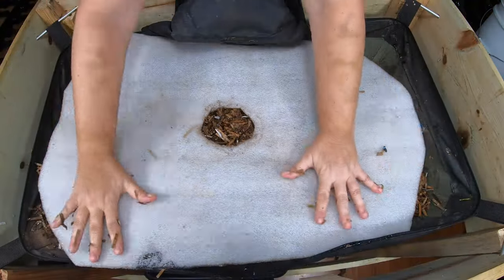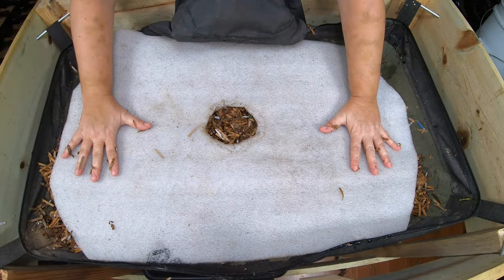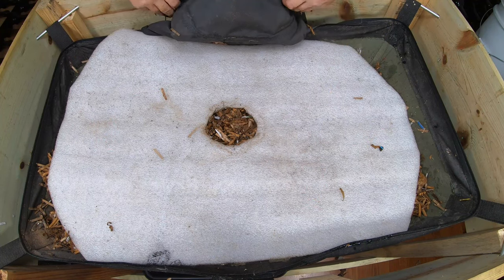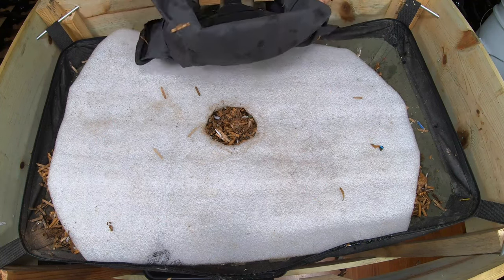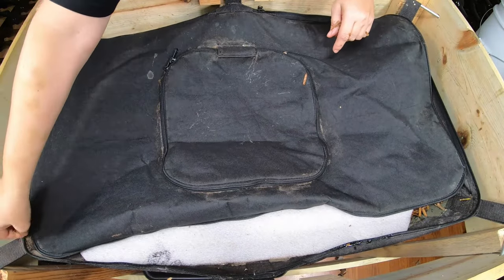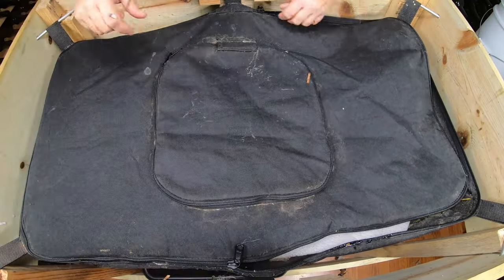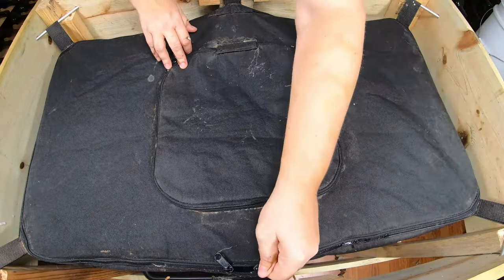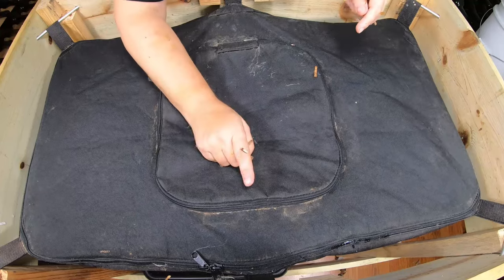I'm going to put my cover here — this helps retain some of the moisture for the bin. This bin is made out of fabric, so it does tend to lose moisture very quickly. Then I'm going to zip it up. If you like this video, there is an entire playlist for this kind of bag with the zipper, which is the only way I can keep the African Nightcrawlers from escaping my system.